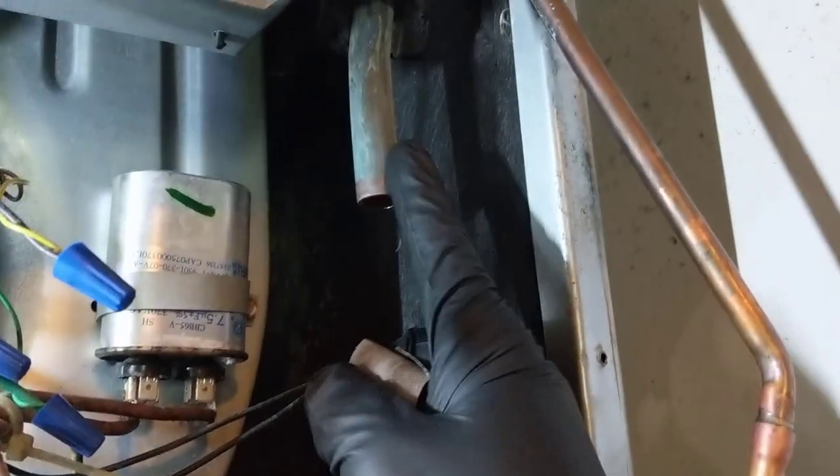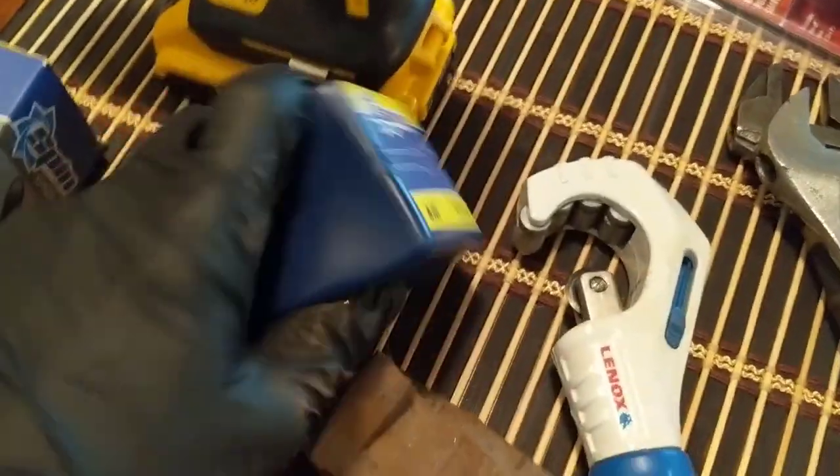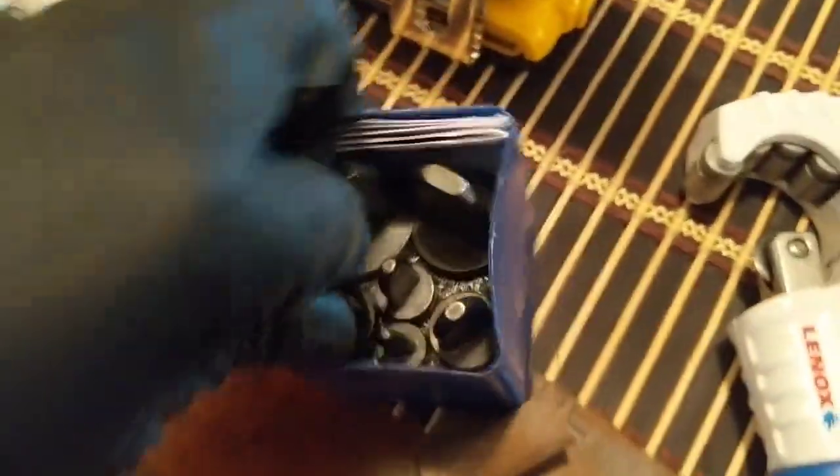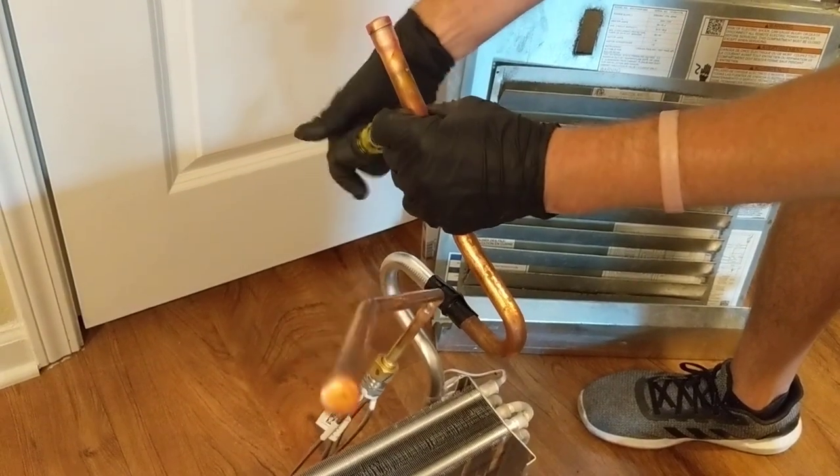Now we'll get ready to clean up the pipe. Got some sandpaper — we'll sand that all up. Then I got my drill and spin swage, so we'll go ahead and swage out the copper on the coil, the five-eighths — that'll give us our swage. We'll let the nitrogen out and cut the cap off, then re-swage it and pull this line off. Let me get this all sanded up.